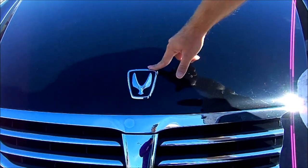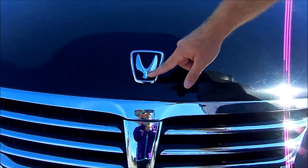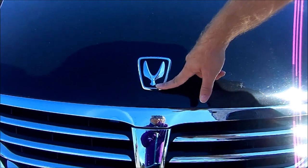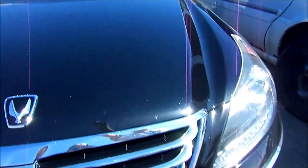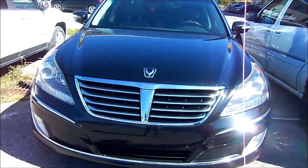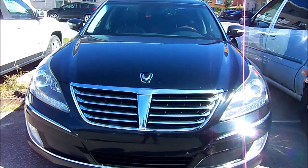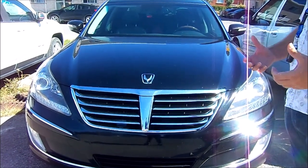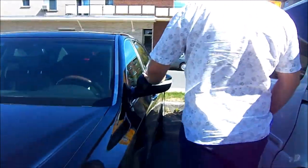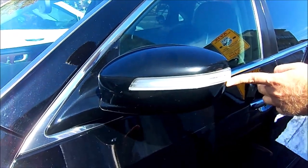The first thing I noticed about the car was the emblem. Even though it's a Hyundai, it doesn't look like a Hyundai emblem — it's this hawk-kind-of-thing, reminiscent of the Spirit of Ecstasy from Rolls-Royce. Then you'll see this really large hood, similar to the BMW 7 Series.